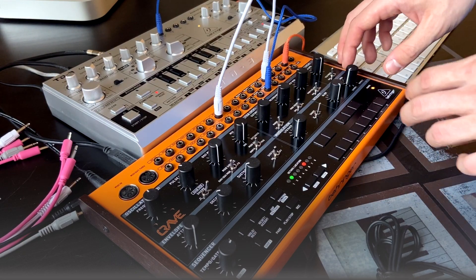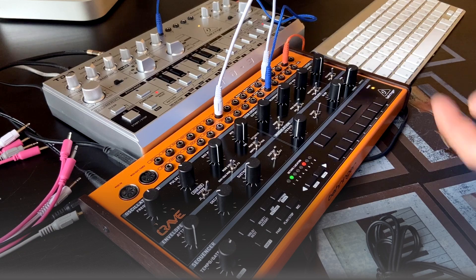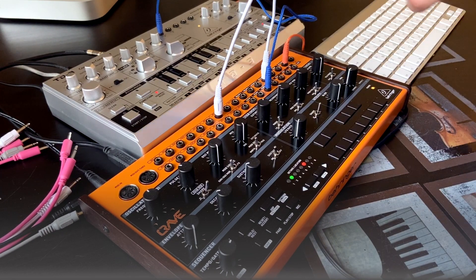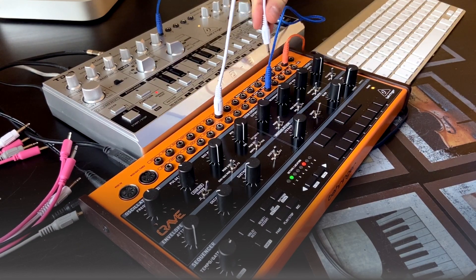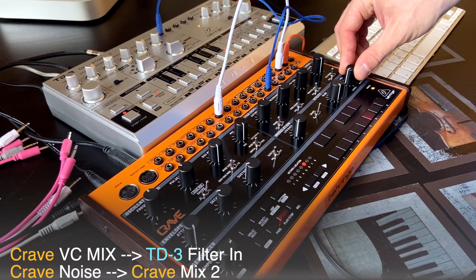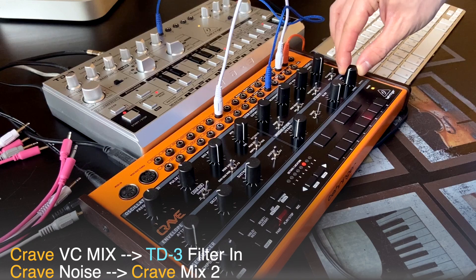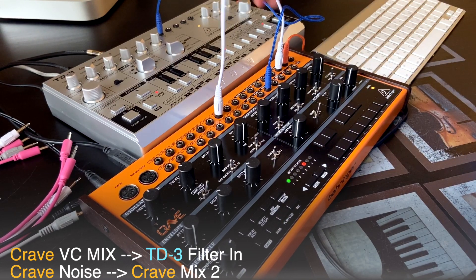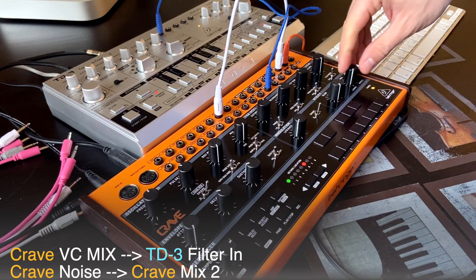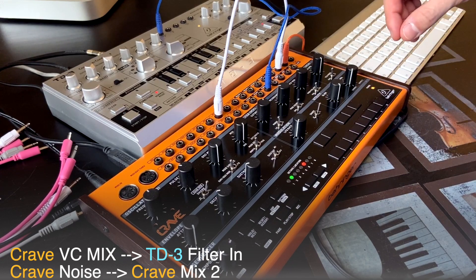It sounded fine to my taste — I used the note transposition and altogether it sounded not so messy and overlapping as the previous example when Crave sounded a couple octaves down. Okay let's make another connection — this time I'm gonna send noise from Crave to the filter input on TD-3. So with this connection — noise to mix, mix out to filter in — and then with this knob I can give some kind of accents manually, and it sounds a bit like a snare drum.